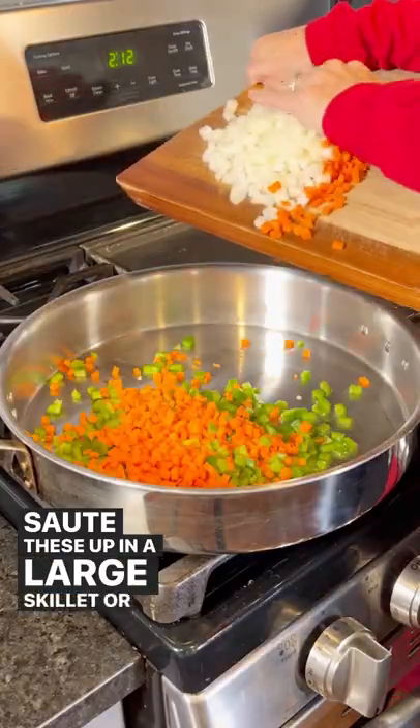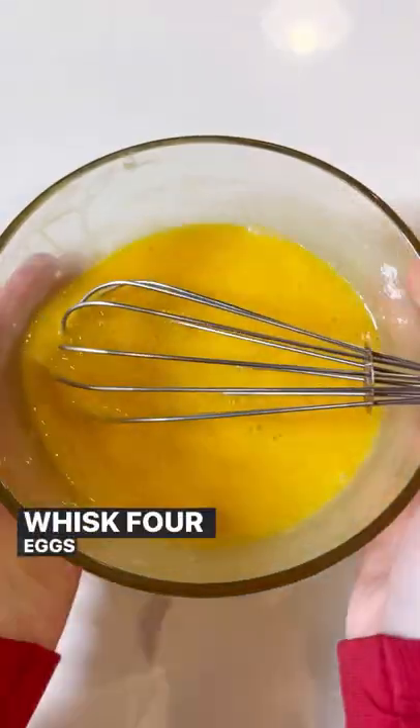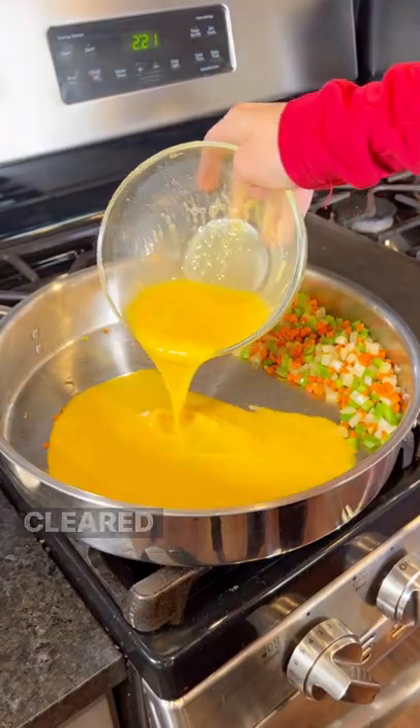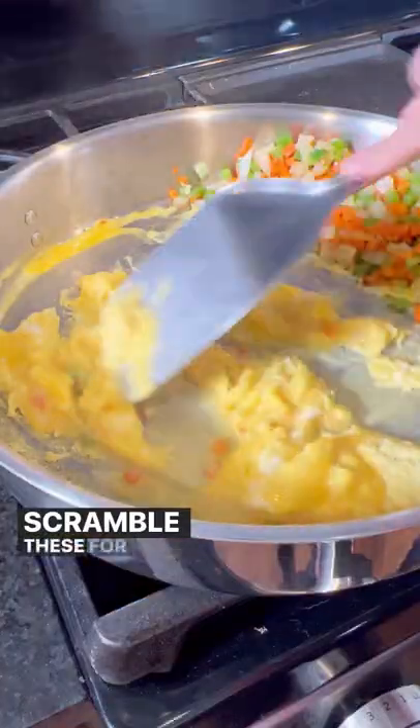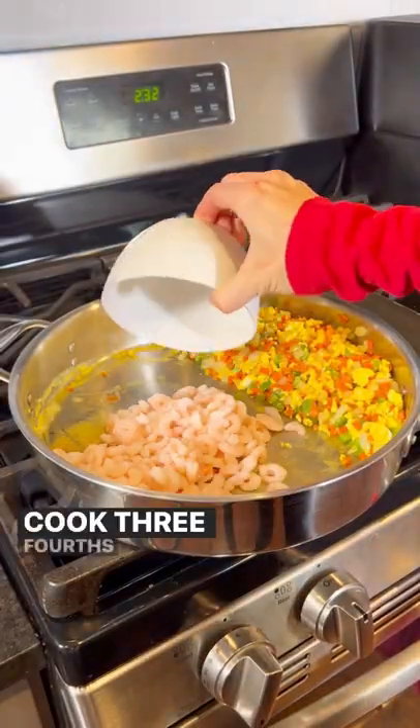Sauté these up in a large skillet or wok over medium heat for a few minutes. Whisk four eggs and pour them into a spot that has been cleared in the skillet. Scramble these for just a couple of minutes and then mix them in with the vegetables.